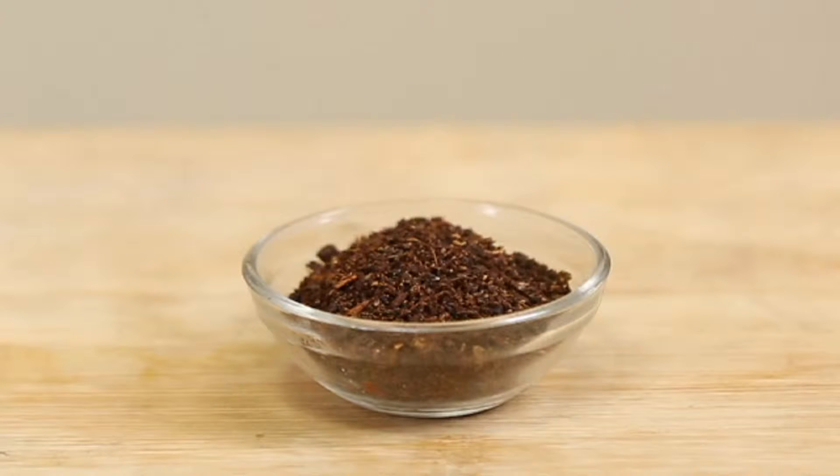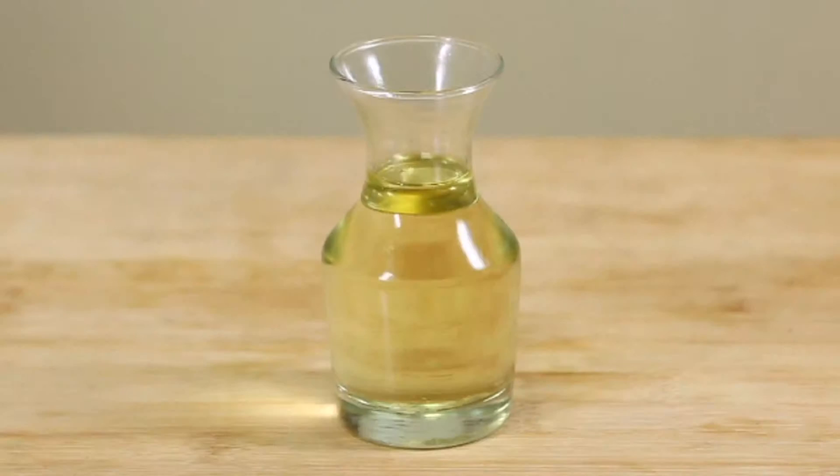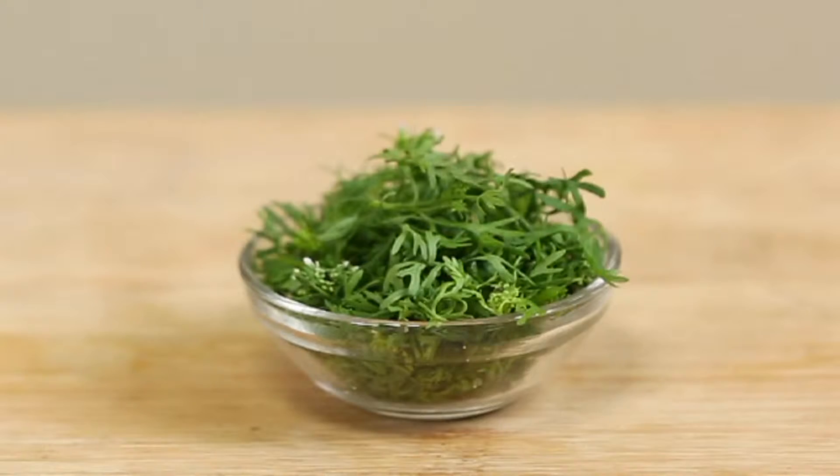Half tablespoon garam masala, salt to taste, chili powder as required, 2 tablespoon oil, water as required, and a dash of lime juice and coriander leaves for garnishing.